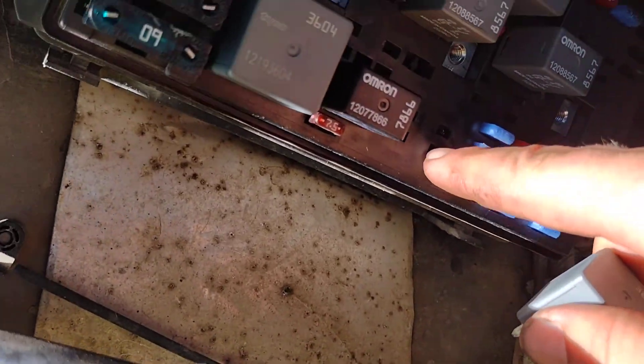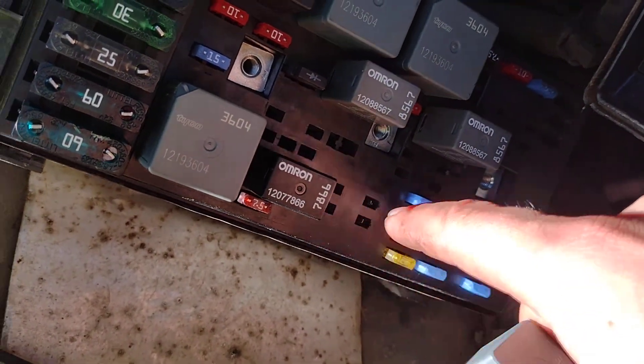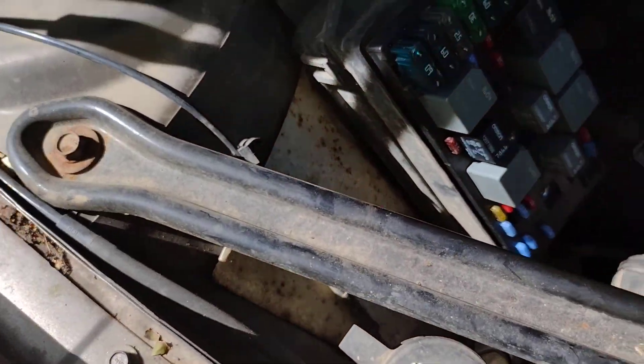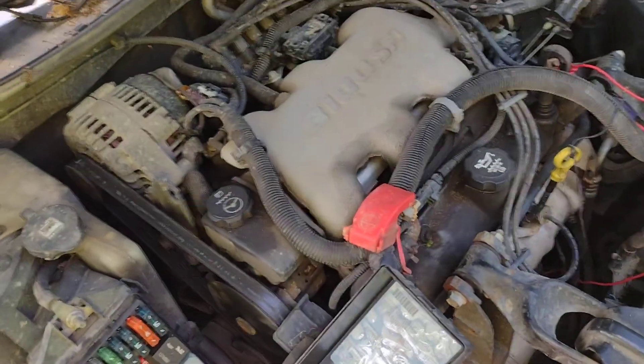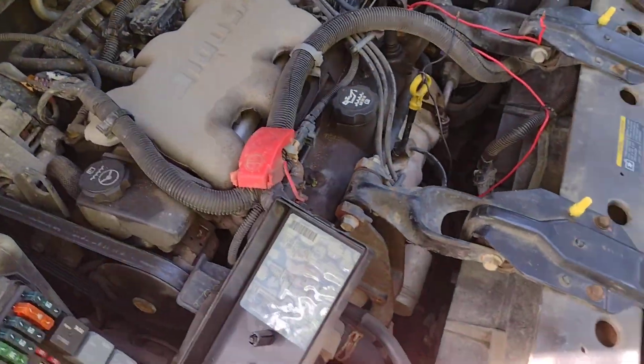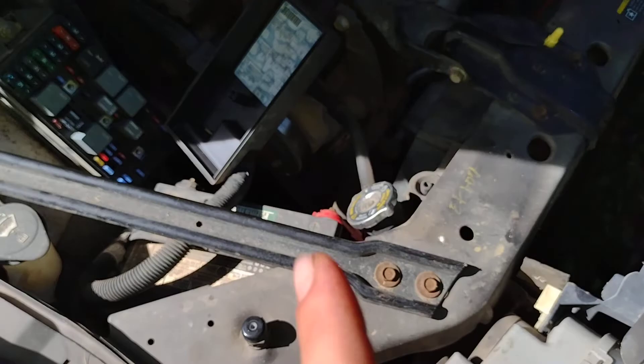I tried that little jump trick by connecting the two terminals, and I can hear what sounds like the fuel pump kicking on and drawing fuel up into the engine — but still no cranking.